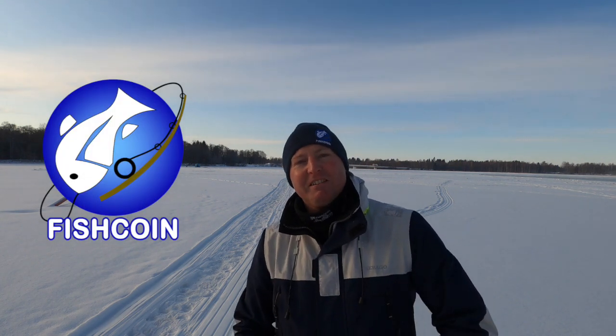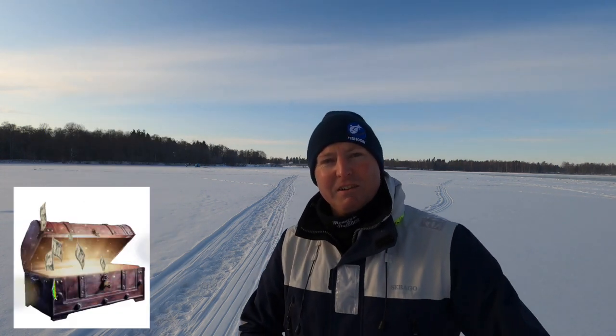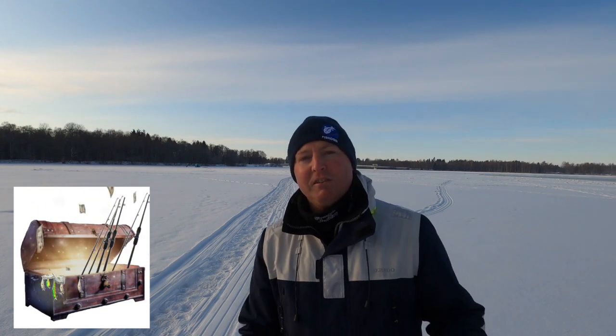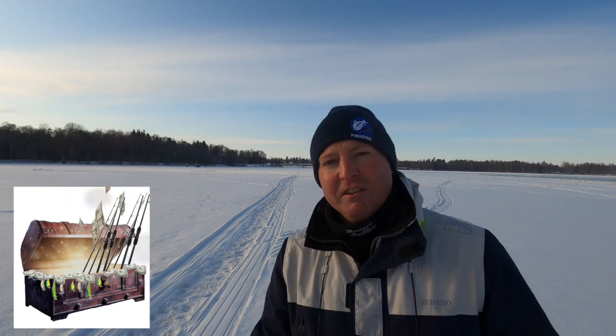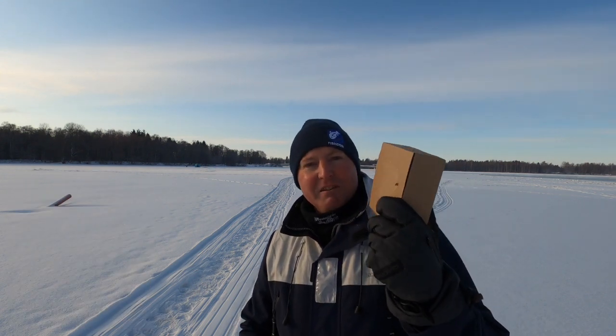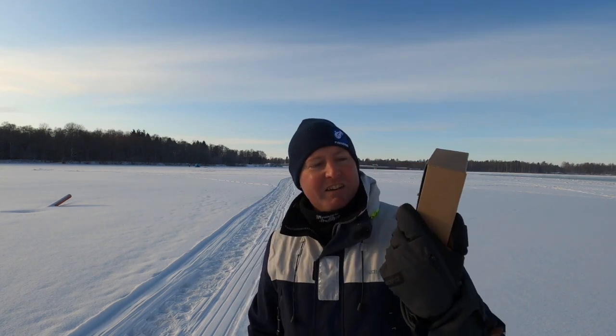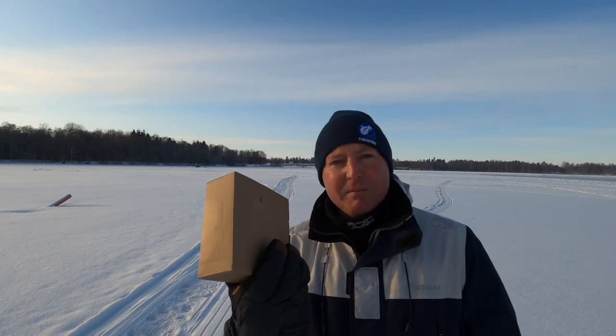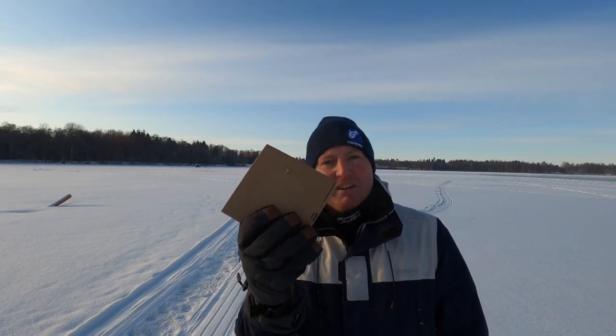Hey guys, welcome back to Fish Guy. My name is Josh and today's mission is all about the community tackle box. Now what is a community tackle box? It's a global fishing community tip jar where it's on a mission to unite and spread the joys of fishing. We've taken some money that's already gone into the community tackle box thanks to you guys and we've bought a couple little prizes. We're going to go out, find someone that likes fishing, and throw this up in the air — whoever catches it gets to keep what's inside. If you want to tip that community tackle box tip jar, hit that link below.